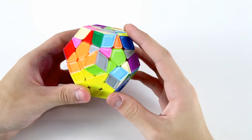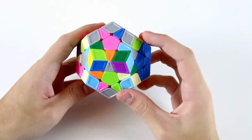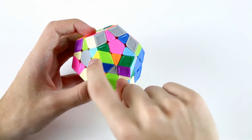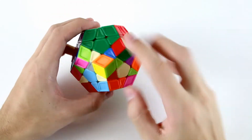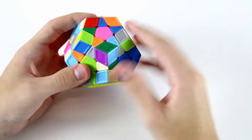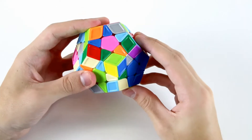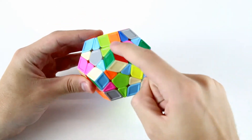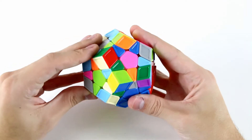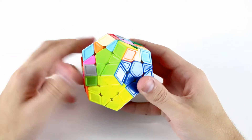Now we need to figure out what to do next - solve either this slot or this slot. In this yellow, light green, and dark blue slot, I have this yellow, light green, and dark blue corner here, and the dark blue and light green edge is back here. I'm going to rotate it so it's in this working zone directly above this slot where it belongs. We have a very easy three-move insertion case because the two stickers on top are different from one another. Using our F2L techniques, we pair them up, slide them across, and insert them.